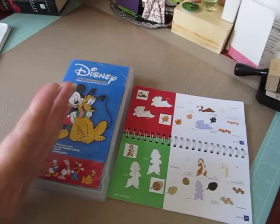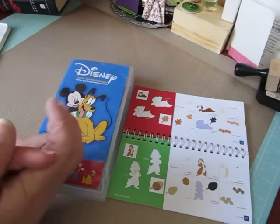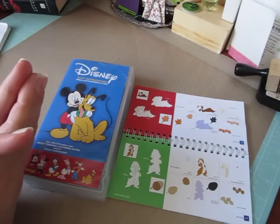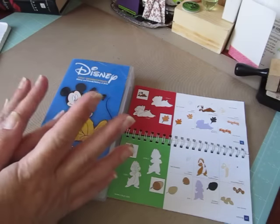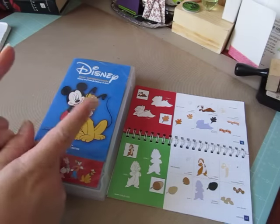This week we were supposed to either alter a box or create a treat box — make a treat box. It could be anything we wanted with at least one Cricut image.